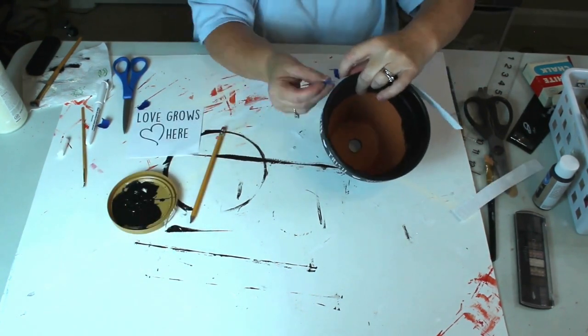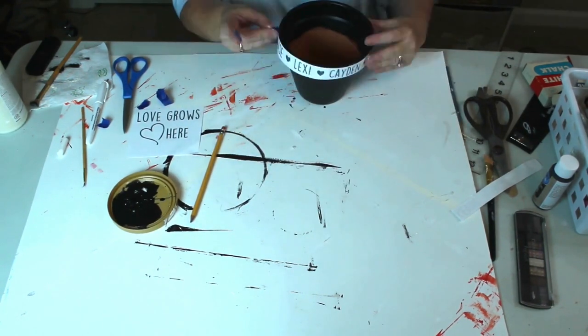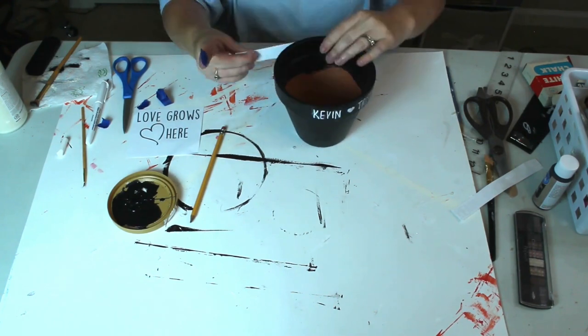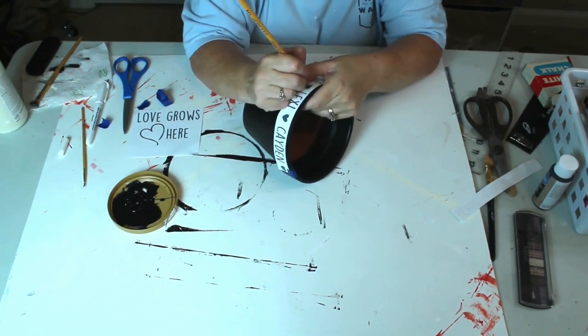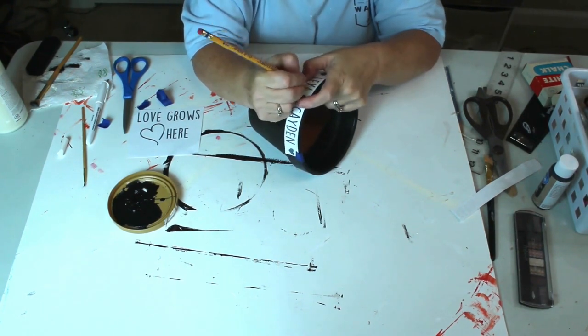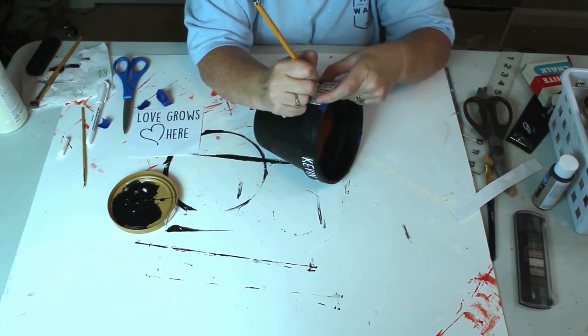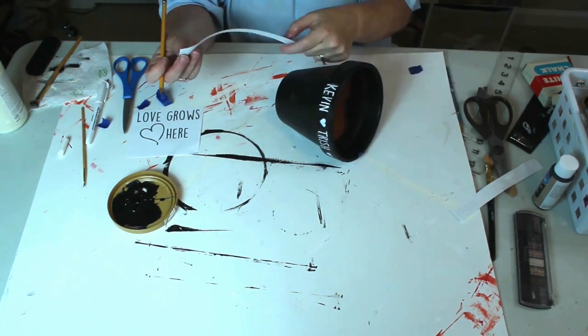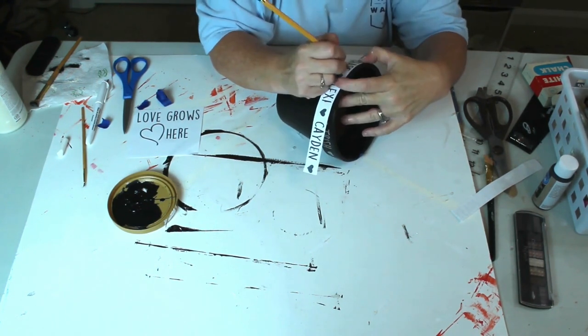As I was transferring the second set of names, I noticed that I didn't space them correctly so that they would go all the way around. I finally decided to just add the word 'family' between our grandson's name and my husband's name. I used the lettering from one of the other names to get the right dimensions for the word family.